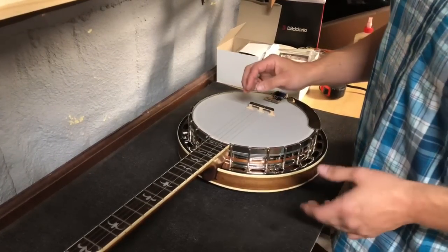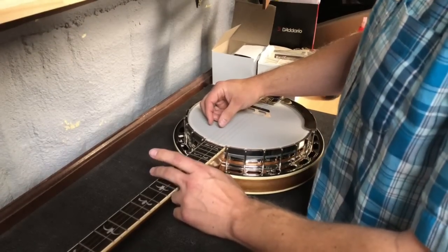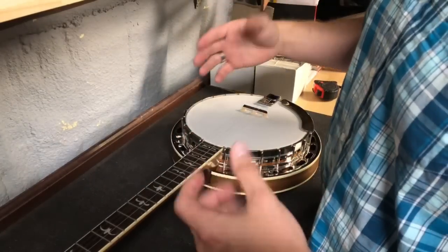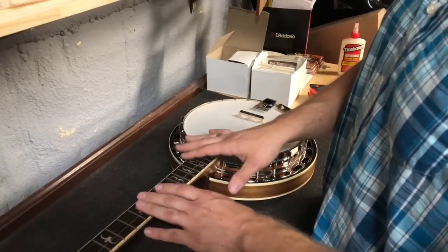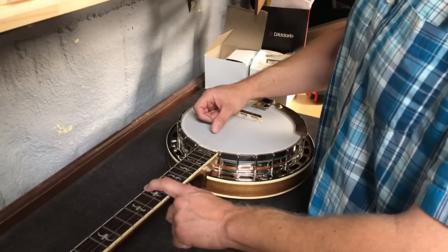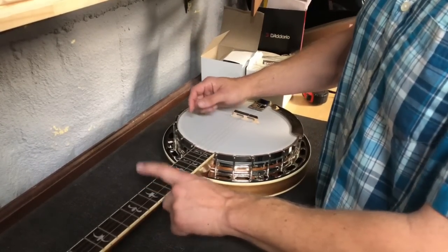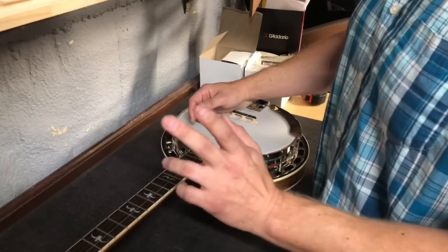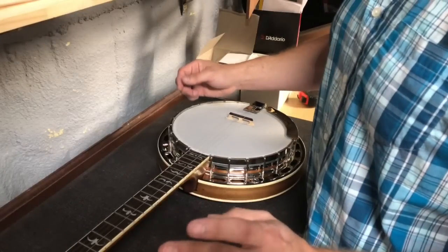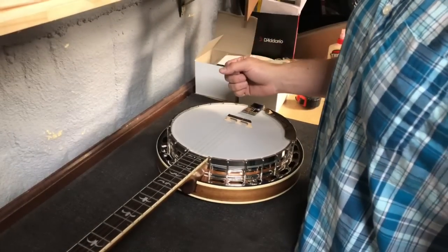Now another thing: when you get it pretty much where it goes and you do that chime, your notes will come to life in the notes that are tonal to G. You can literally just hit it, let off, and you'll hear that sustain — it just keeps ringing. You hear those notes big, fat, and warm.